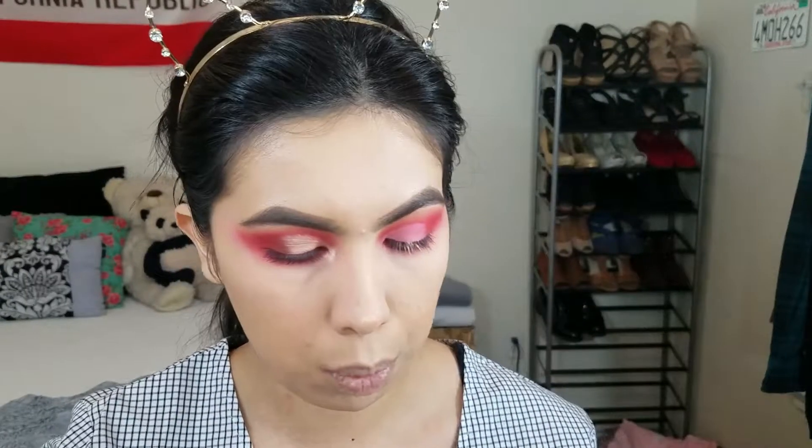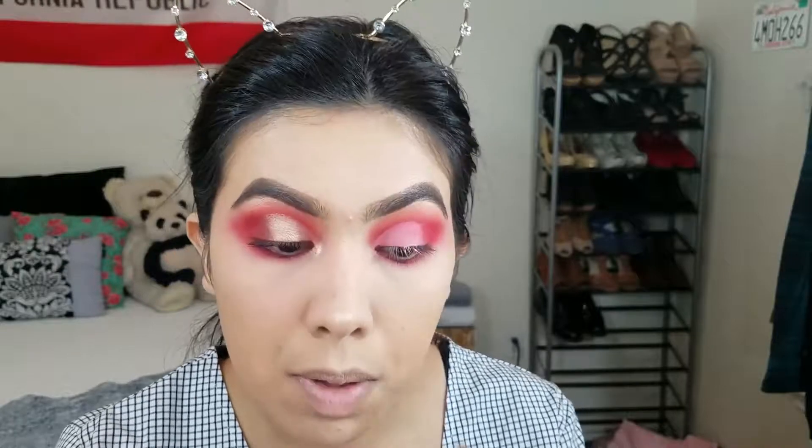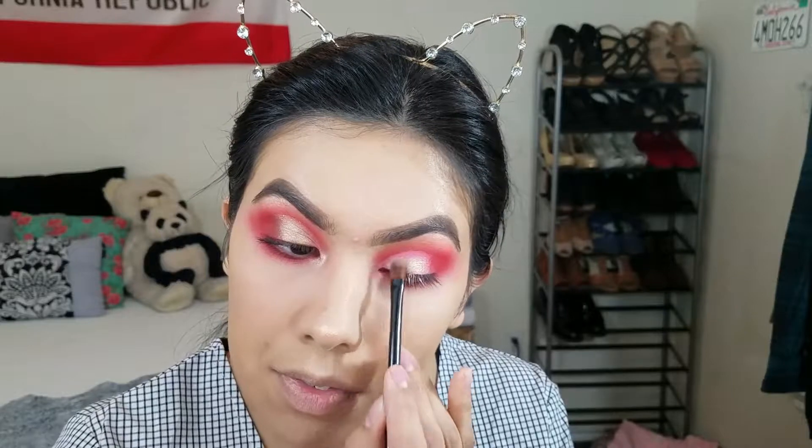Once I've got the overall shape of my cut crease, I'm going to use that same small palette. They do have a lot of kick-up but it's not anything crazy. I'm gonna use my flat shader brush and go into the shade called Fly — I'm picking up quite a lot of it. They do have some kick-up but I paid eight dollars for it and they work really well, so I'm not mad. I'm just gonna apply Fly.